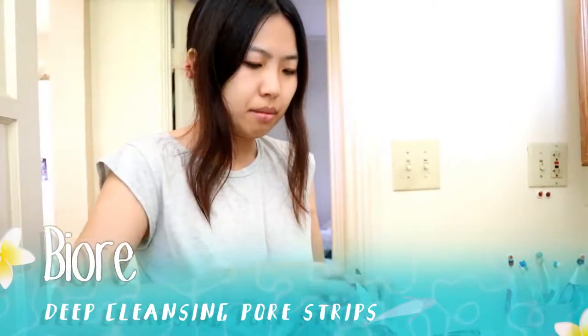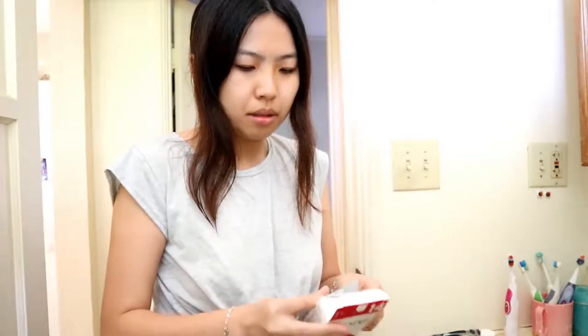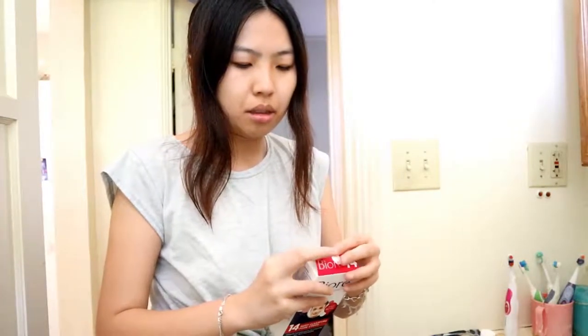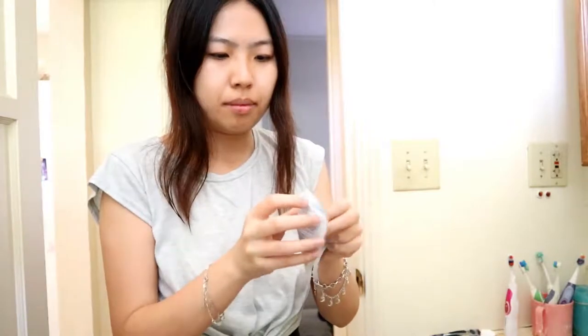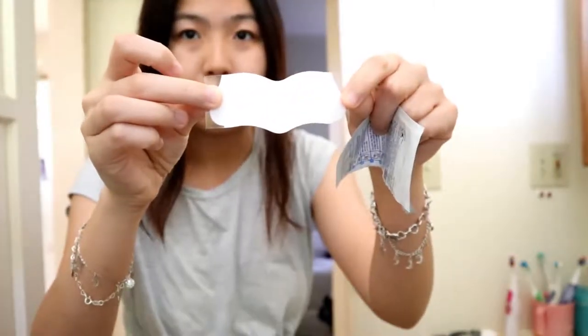Next I have the Biorear Deep Cleansing Pore Strips — I hope that's how you pronounce it. This is a good product if you have blackheads on your nose. All you have to do is tear off the packet which has the strip inside. Make sure you wash your nose first before you put it on, otherwise it won't stick. Just wet your nose and then put the strip on.